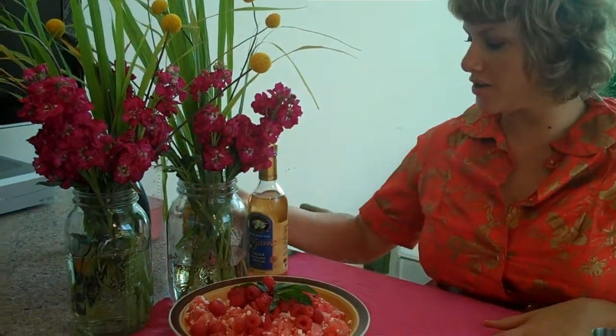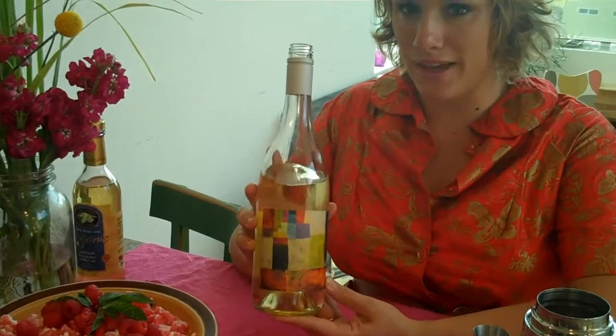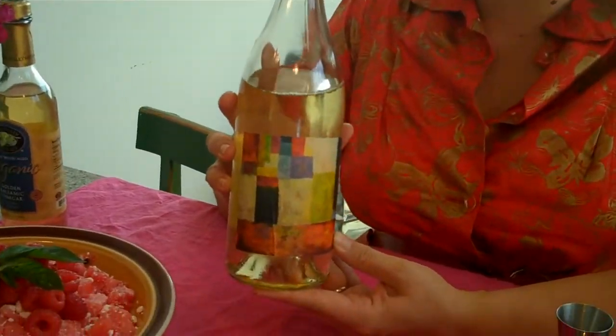For the cocktail pairing, we're actually going to use Texas white wine as the base, but we're going to do it martini style.